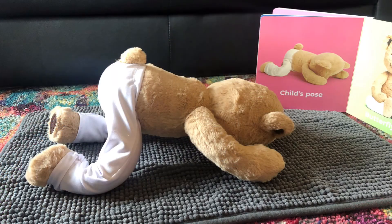Now we're going to come on to our knees. Sit your bottom back as you reach your hands forward. This is called Child's Pose. It's very relaxing.